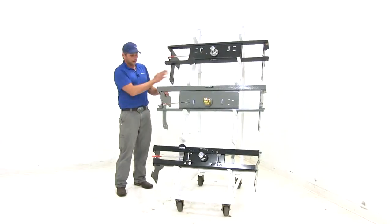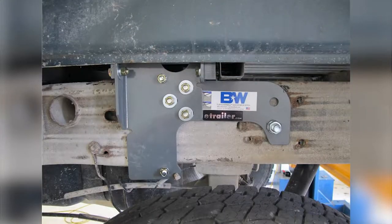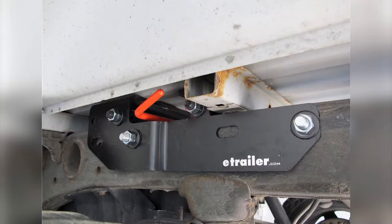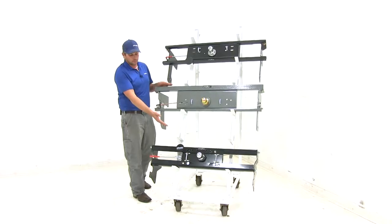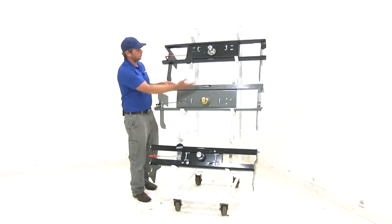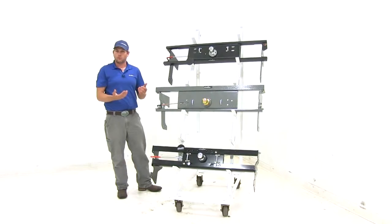All three of the hitches are going to have custom brackets. These mount right to the frame with no frame modifications necessary — we don't have to weld, we don't have to drill, and we don't have to cut. Of course, we do have to provide area for the safety chain connection points and for our balls to come through, so we'll have to cut holes in our bed.